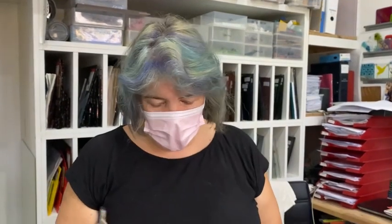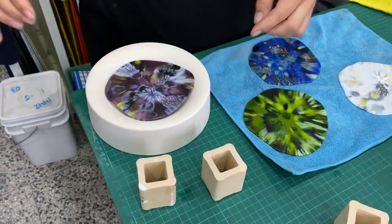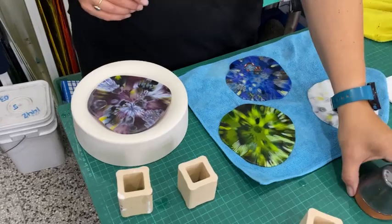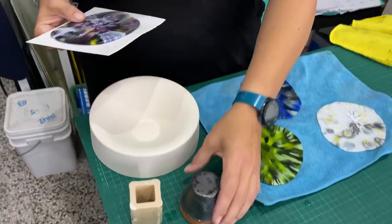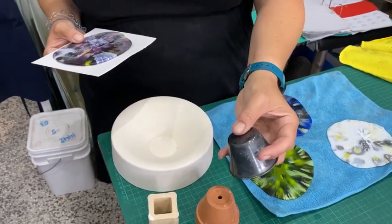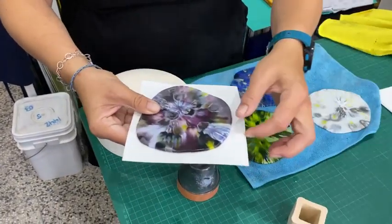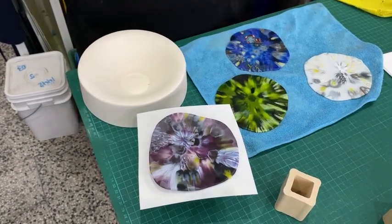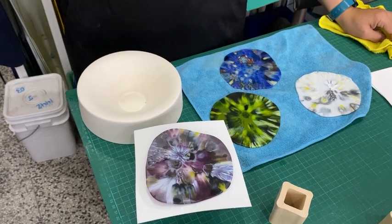My options now are either to put it in a slumping mould like this and slump it so it could be a little trinket dish, or I can get some fibre paper and use this stainless steel bakeware — it must be stainless steel, otherwise it will deteriorate in the kiln — put a bit of fibre paper and drape it over the top and it could be a tea light. I'm going to decide what to do with each one, get them set up in the kiln and then show you how they look in there.